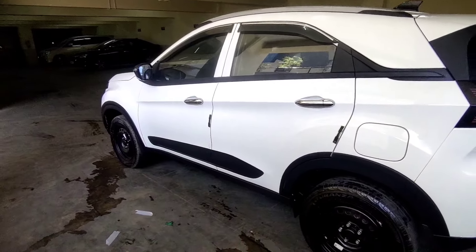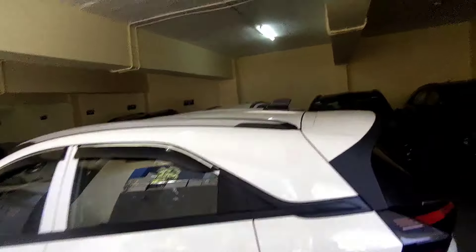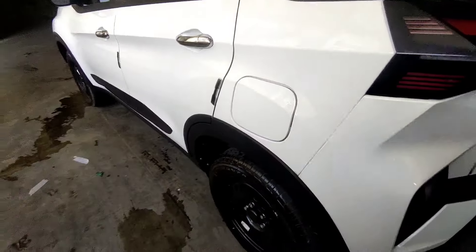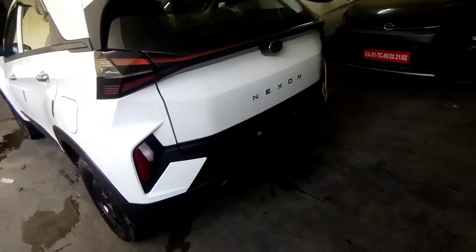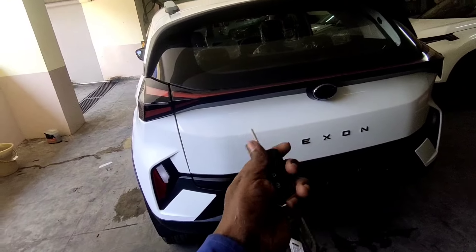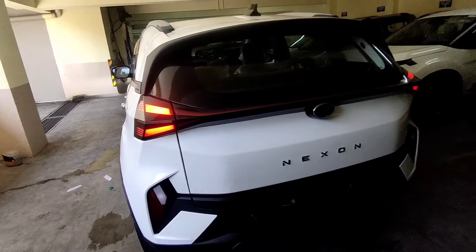There is a car cover in the back. The side profile is decent and the body side cladding is also good. On the roof, there is a shark fin antenna and a sunroof. The fuel tank lid is on the left side. You can see the rear profile — there are Nexon badges and the Tata logo. This is the Tata tail lamp connected here. You can see the rear bumper edge and the rear functional area.